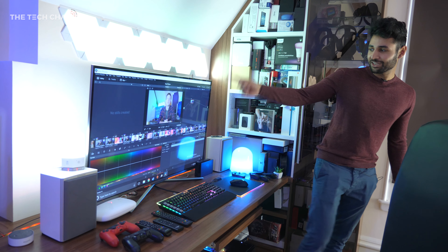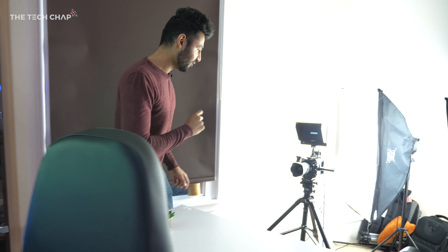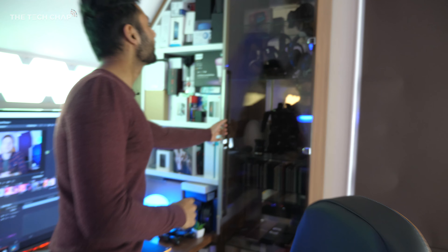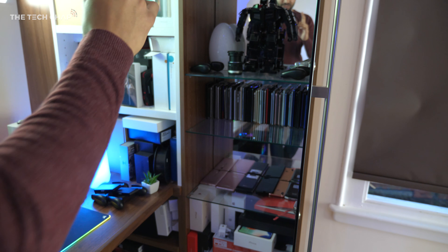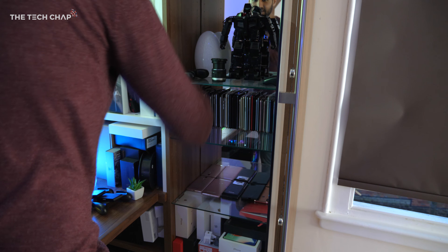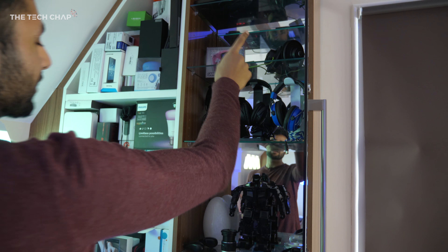You might have seen the collab we did together on that — this is the love child of that. Over here we have a 4K Samsung HDR TV, and over here is possibly the most exciting part right now: the Ursa Mini Pro. In this cupboard we have a lot of the phones that we've tested on this channel, because obviously primarily what we do is smartphones.